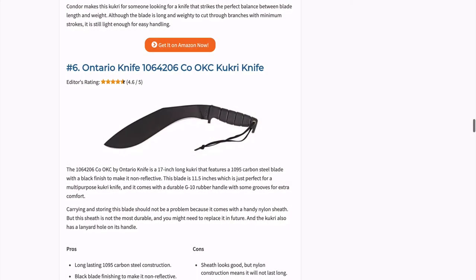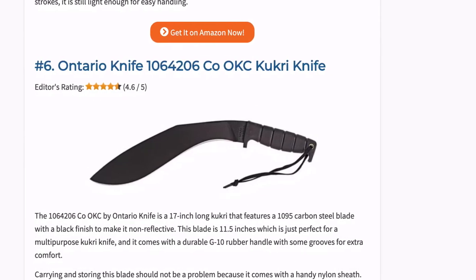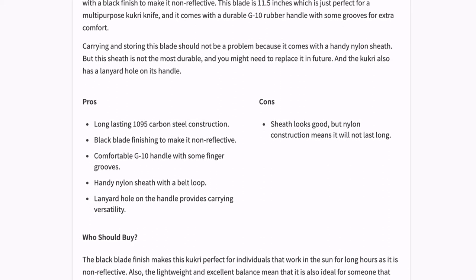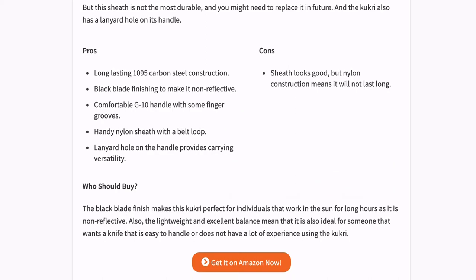This Kukri by Ontario Knife is 17 inches long and features a carbon steel blade with a black finish to make it non-reflective. The blade is 11.5 inches, which is just perfect for a multi-purpose Kukri knife, and it comes with a durable G10 rubber handle with grooves for extra comfort.